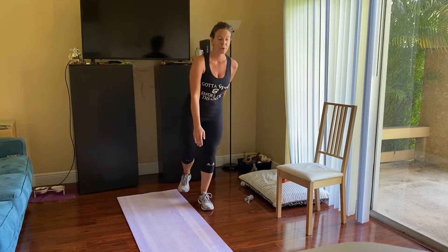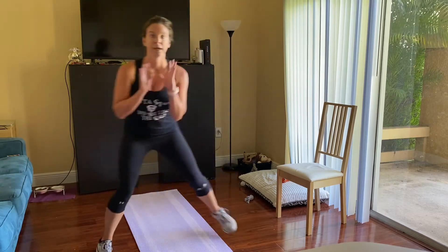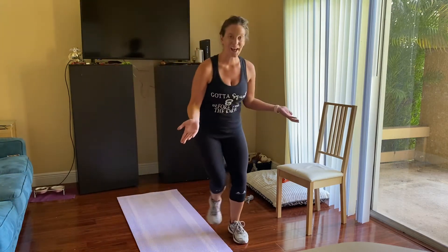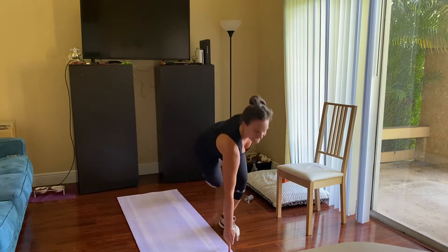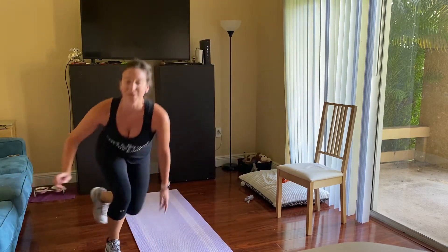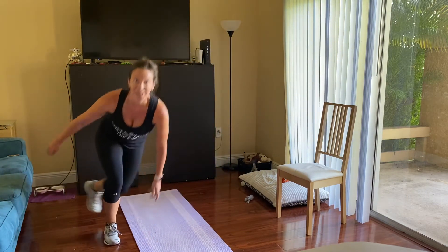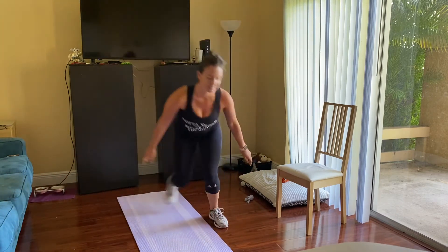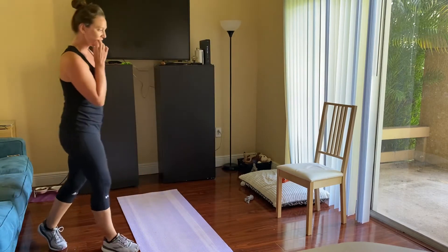Now our lateral hops with the touchdown. You can just do a few to get used to it — about three forward, three backward, because that's all the room I have. Once you're feeling good, try to add that touchdown as well. Three, two, and one.